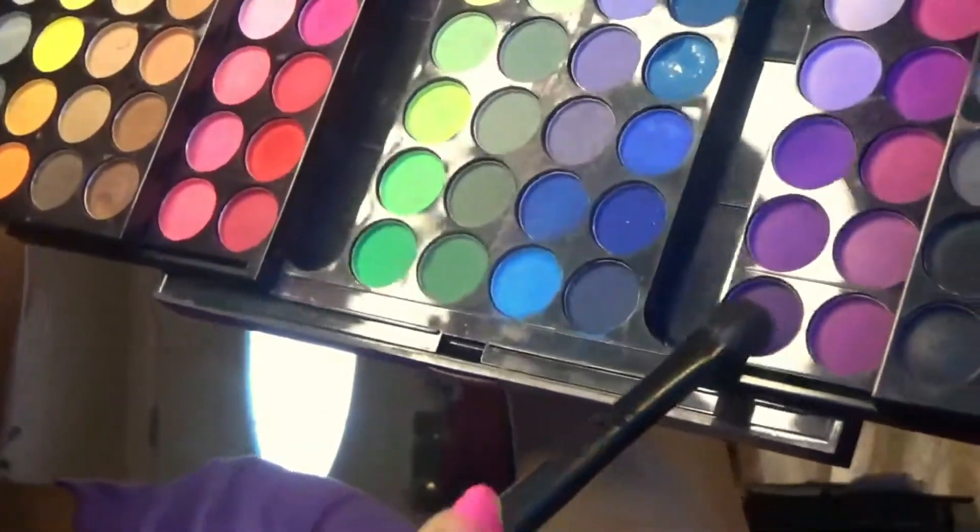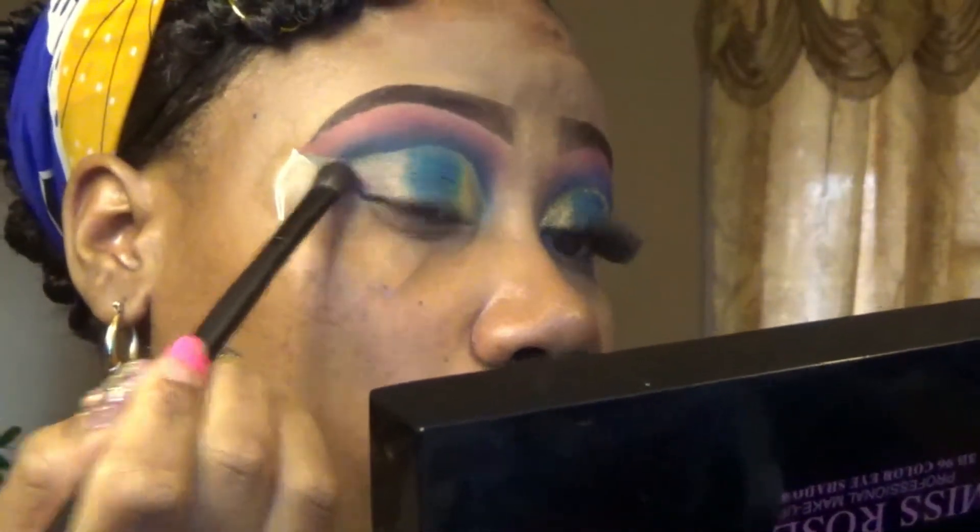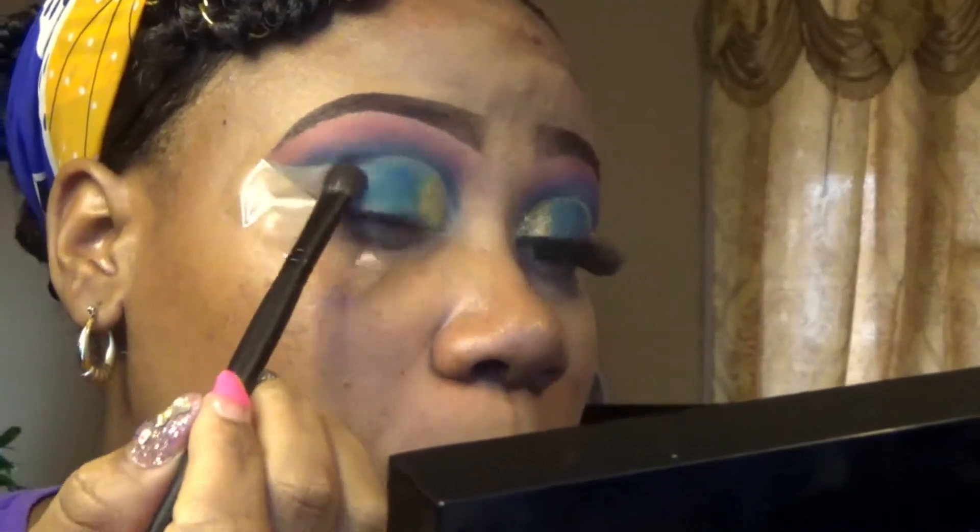Now I'm going to apply this purple to the outer corner of my cut crease, and I also added a little yellow in the inner corner of my cut crease where I'm going to be applying my glitter.